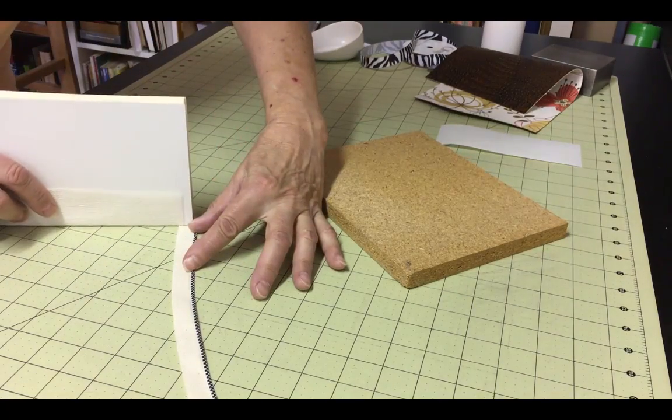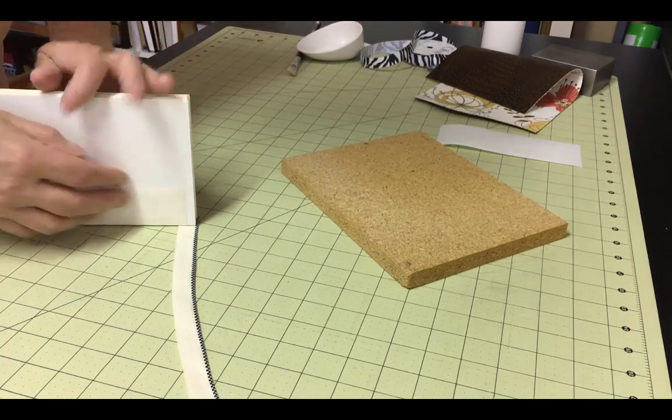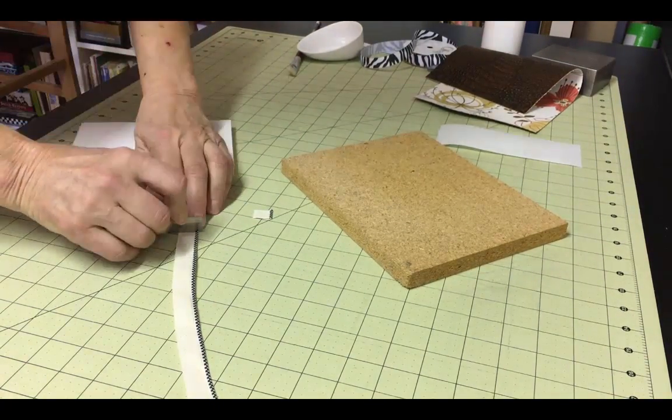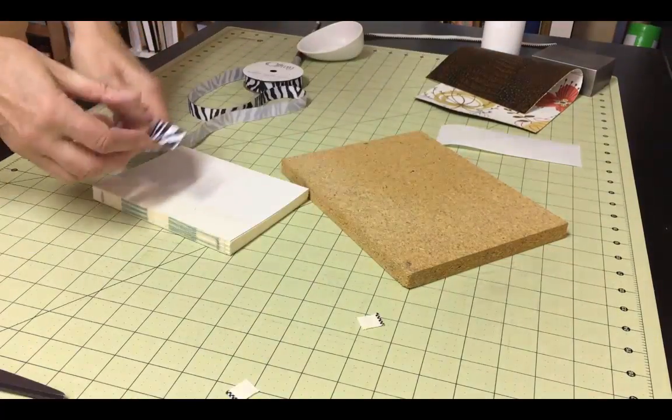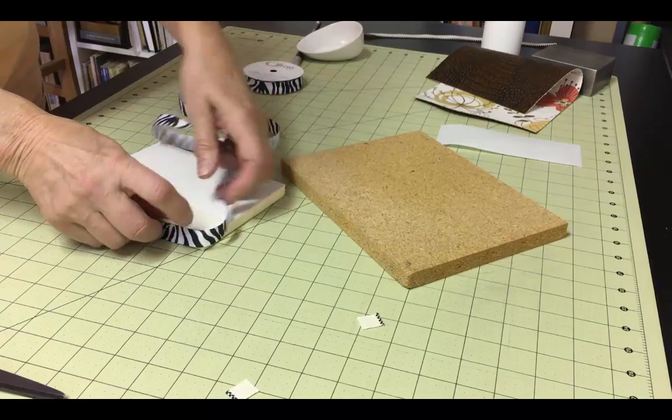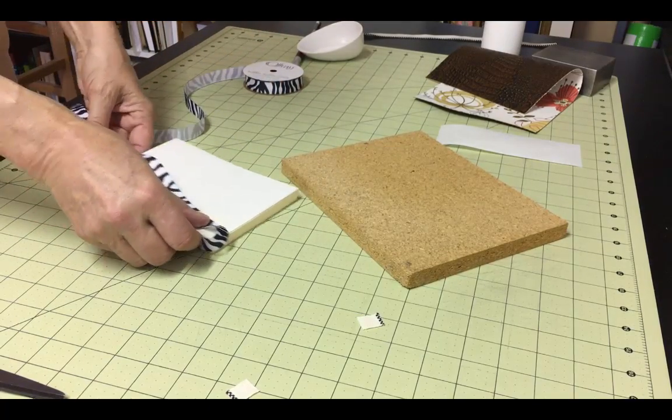First, measure and cut the amount of headband material needed for the top and bottom of the spine. Also measure and cut the ribbon for the bookmark, if you're adding one.